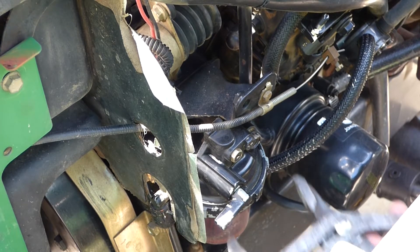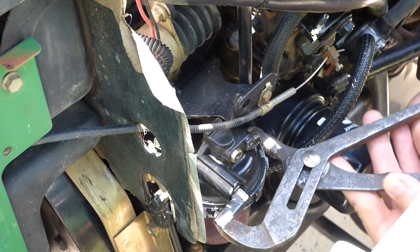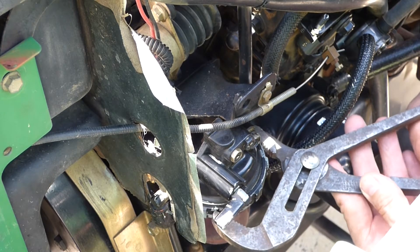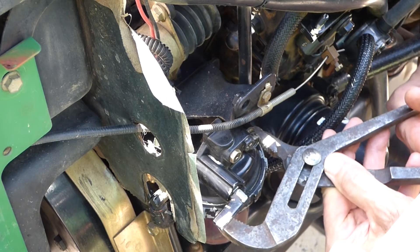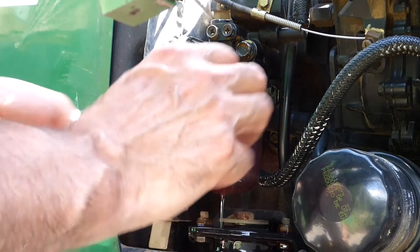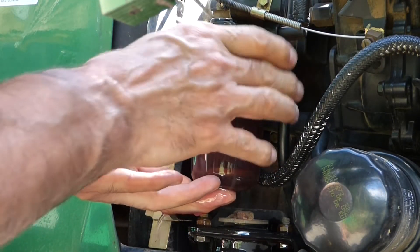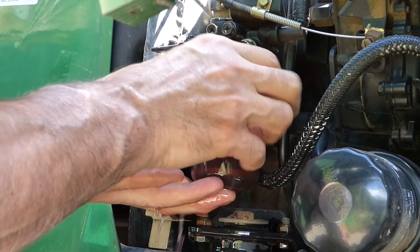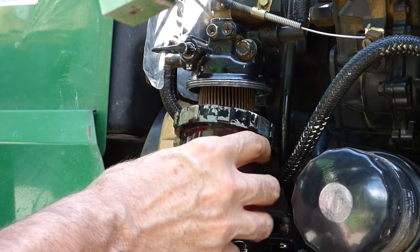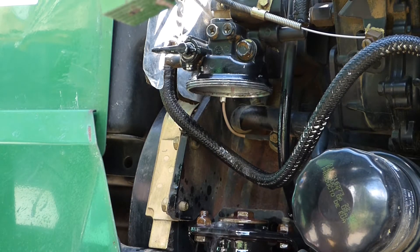Next we'll loosen the collar that holds the bowl on. It's put on hand tight, but this one's a little sticky so I'm going to pull it off with the pliers — at least get it started. Now we'll pull this off. You can see my shut-off valve's not working the best.